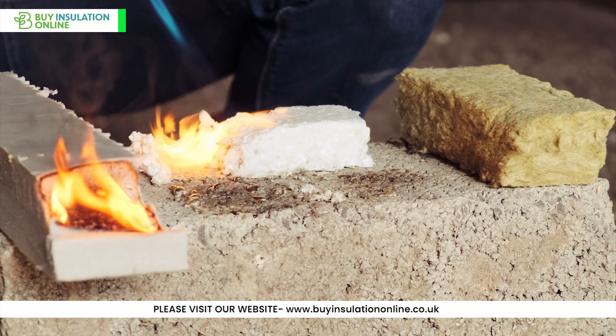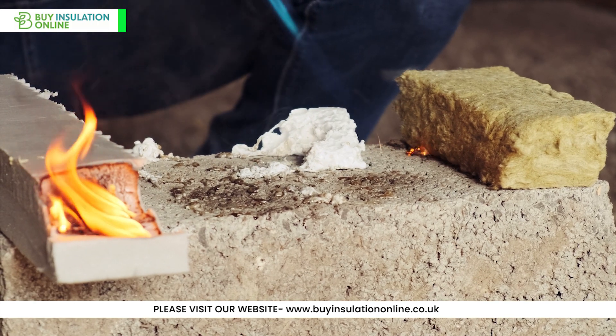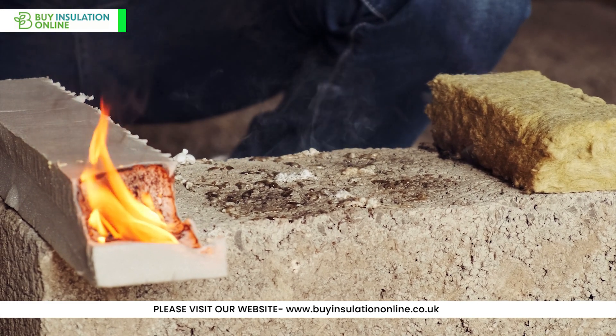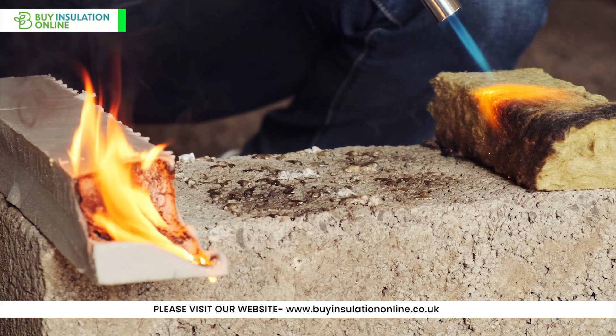Last but not least, rockwool pipe insulation is highly fire-resistant. The material itself holds an A2 Euroclass rating, indicating limited combustibility and ensuring that it does not contribute to the spread of fire, whilst the Class O foil-facing also helps deflect flames as much as possible.